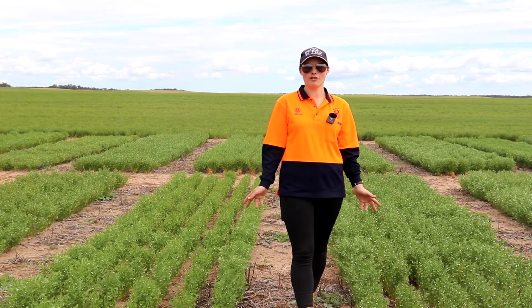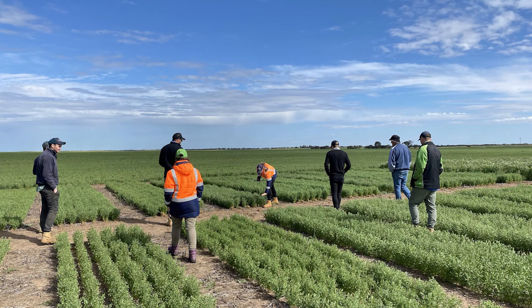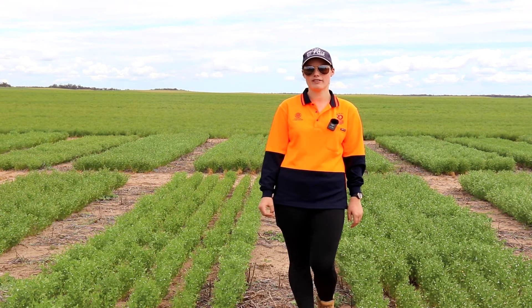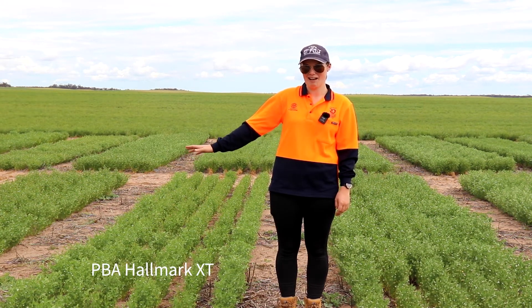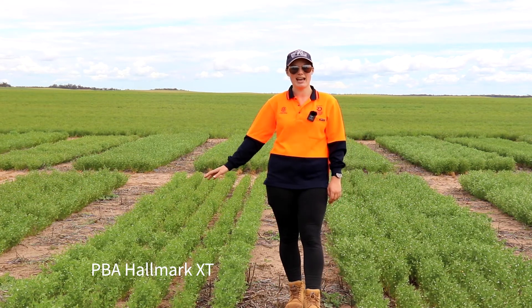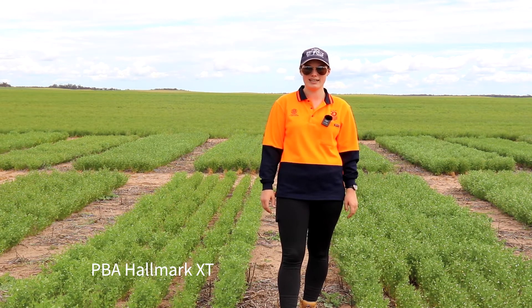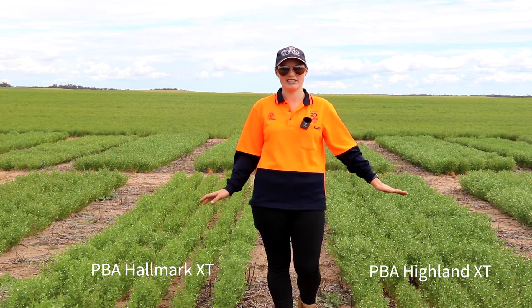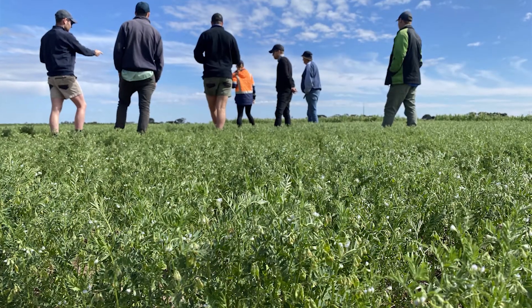These lentils were also sown on the 3rd of June into moisture. For low rainfall regions, the standout varieties are PBA Bolt and PBA Hallmark XT, which have improved tolerance to salt and boron in the soil. On this side we have PBA Hallmark XT, which has performed well at this site in previous years, and PBA Highland XT, which is of interest to many low rainfall growers due to its erect plant type and standability. Both have herbicide tolerance characteristics, and there's been a lot of interest in PBA Highland XT since its release a couple of years ago.